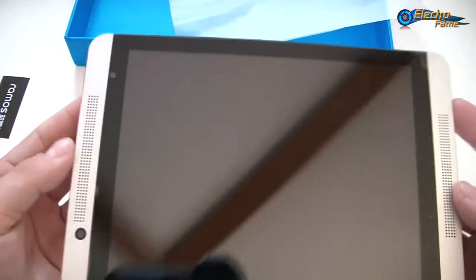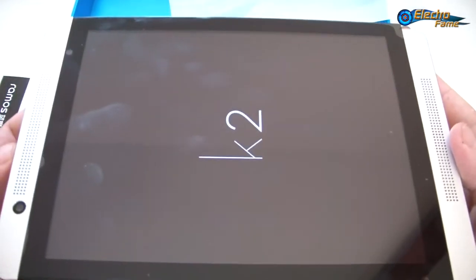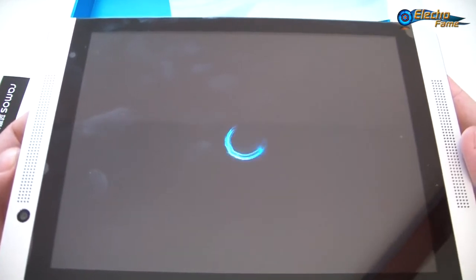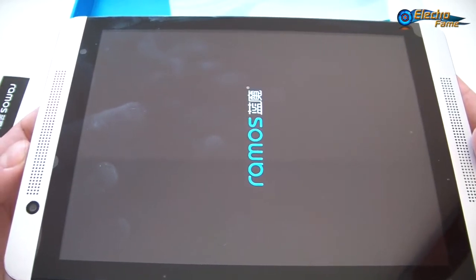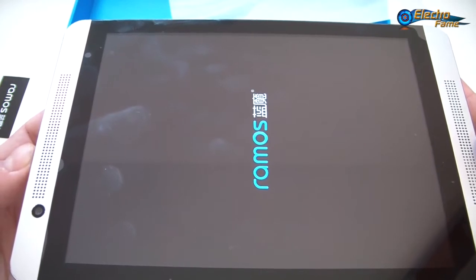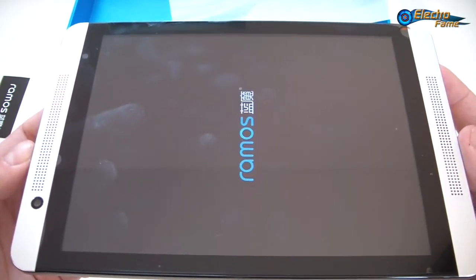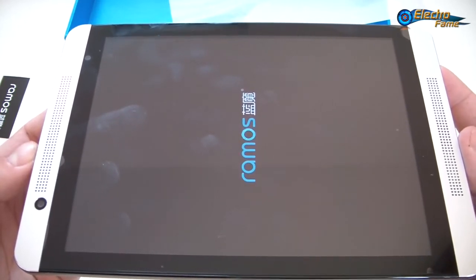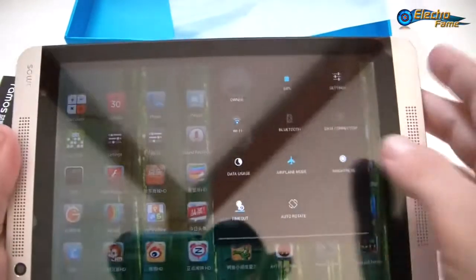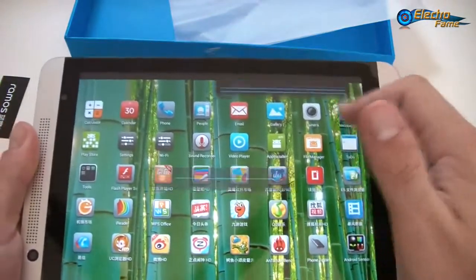So now I propose we get started and turn on this tablet. Here we go. We can right away set the brightness to maximum so we can see exactly what's going on in this review.